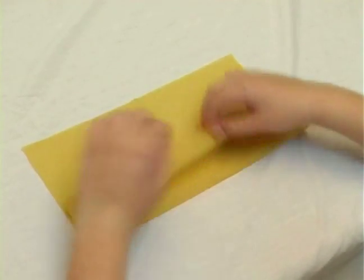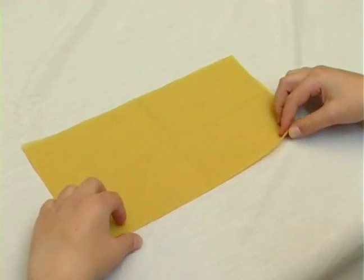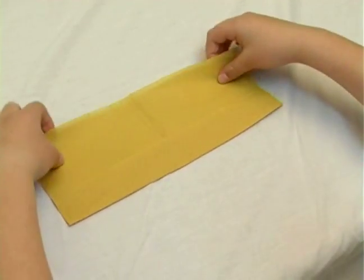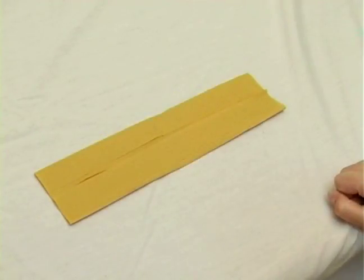And then we're going to open half of each side towards the middle, towards the line that we just made, from each side. After we did this fold, we're going to fold it towards the middle again.